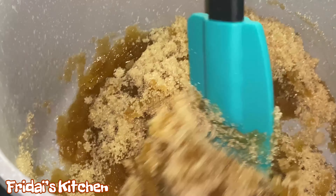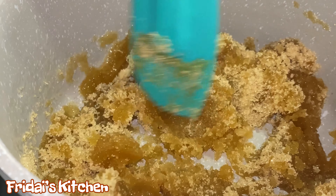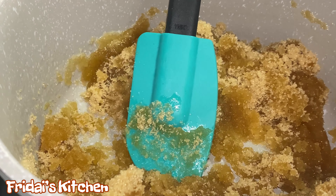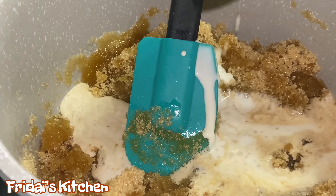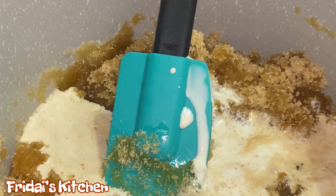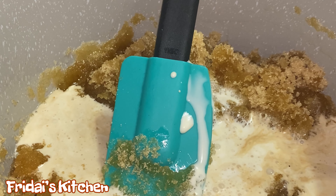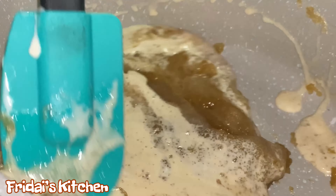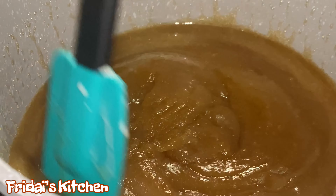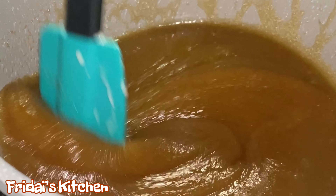This glaze is really simple. Just a quick note — all the ingredients for the cake and everything used in the making of the cake will be down below in the description box. For the glaze, we have one half stick of unsalted butter and we're going to melt it in this pan. Then to that we're going to add one cup of brown sugar, one half cup of heavy cream, and one teaspoon of vanilla extract.